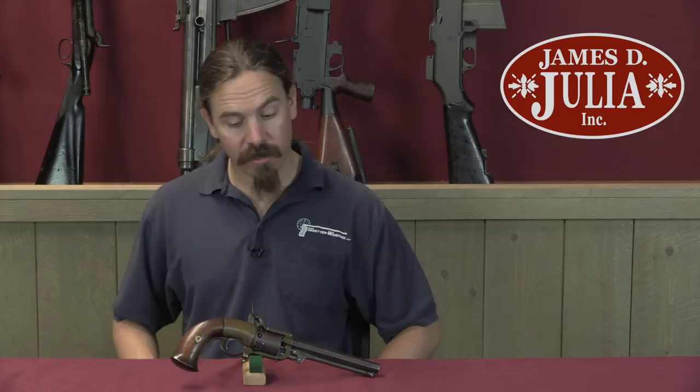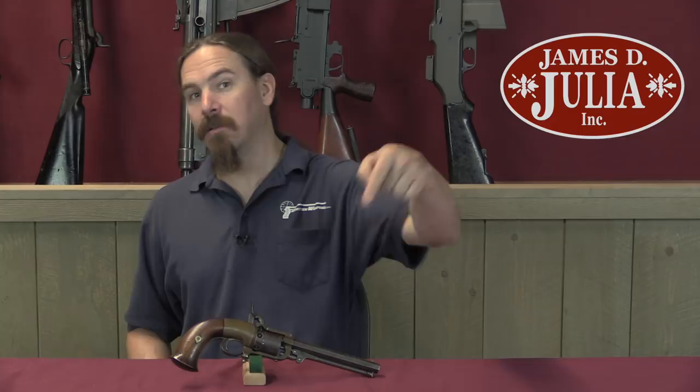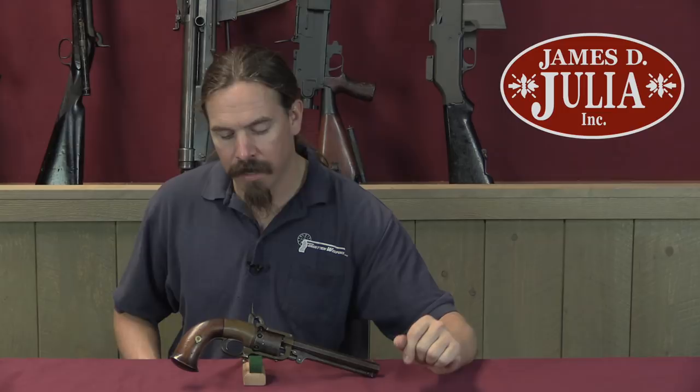If that sounds like something you would like to have, take a look at the description text below. You'll find a link there to James Julia's catalogue page on this gun, and you can take a look at their high-res pictures, their description, provenance, etc. If you're interested, you can place a bid over the phone, over the web, or come here and participate live in the auction. Thanks for watching.